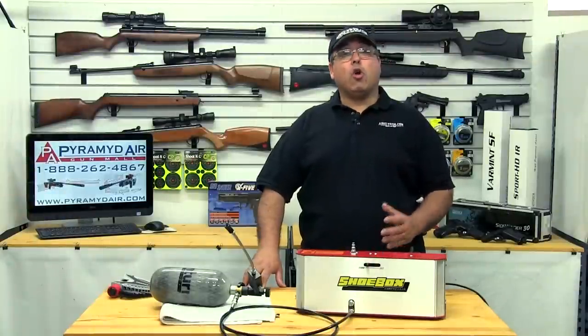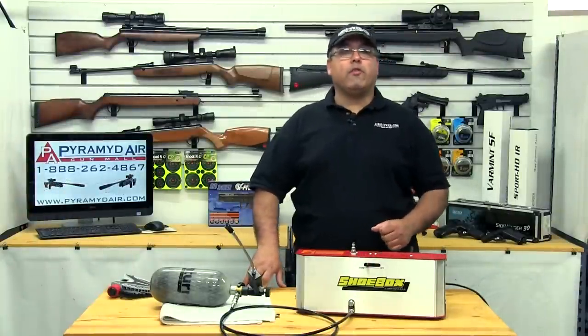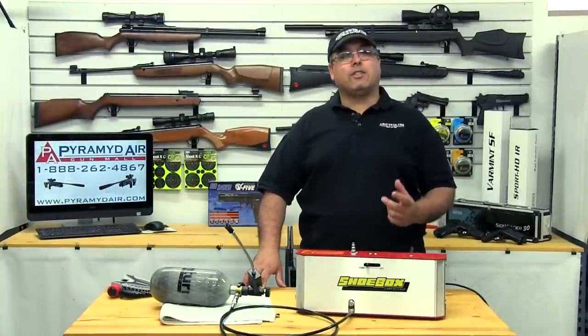Hello and welcome to AirgunWeb.com, your home for honest, real-world airgun reviews and information where we bring you the facts, not fluff.